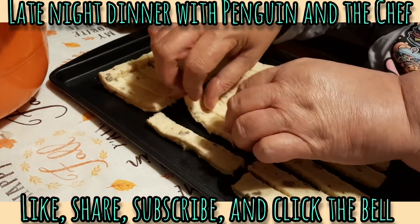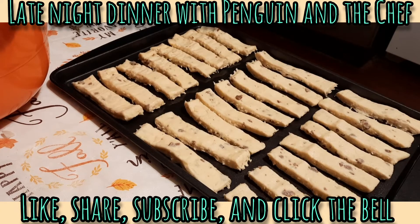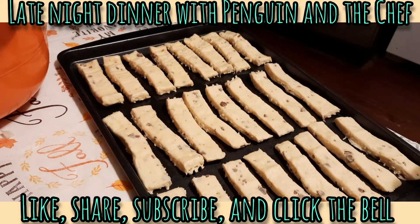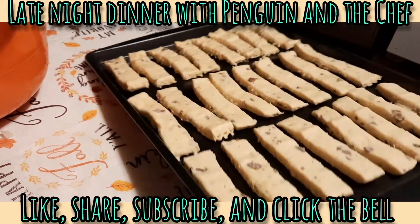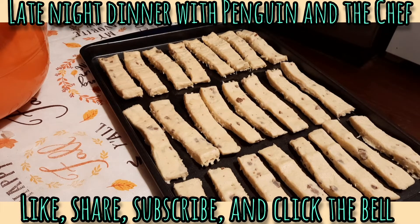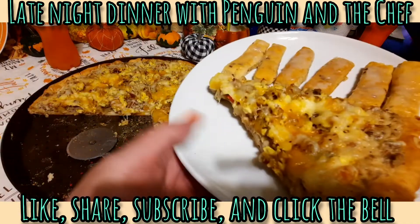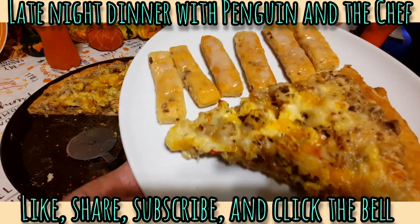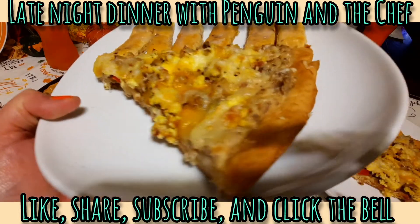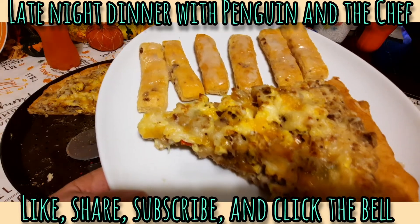That makes a lot of cinny sticks. These were on sale, two cans for three dollars, so we only bought one — but for a dollar fifty that's a lot of cinny sticks. I'm gonna get these in the oven. Okay guys, there you have it — here is our breakfast pizza and the mini cinny sticks. As chef always says in our videos, that's what's for dinner!